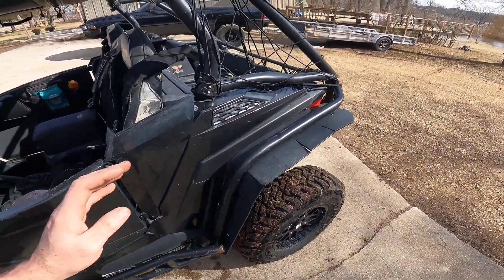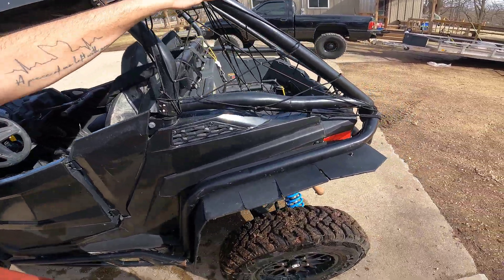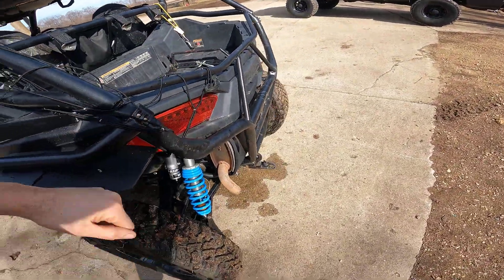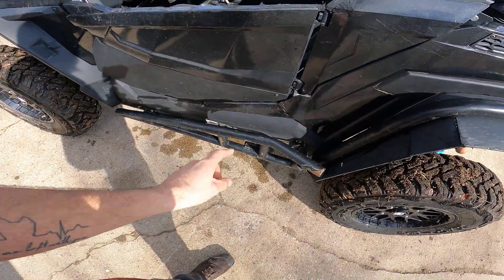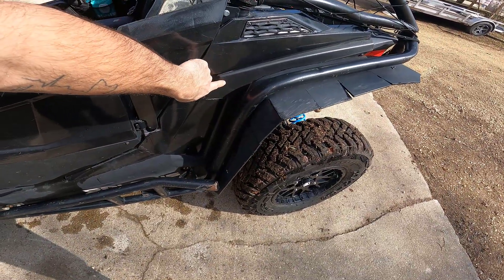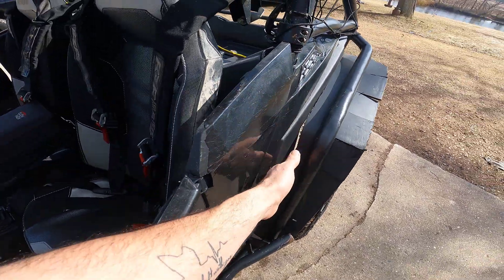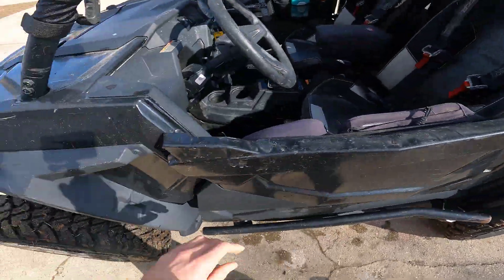Some of you guys go pretty hog wild with them. Three inch chop cage. Made the back bumper. Made the sidebars. Made the rock sliders out of real steel. Put regular trail fenders on and then added these on so I can just screw them in and out when they get messed up.